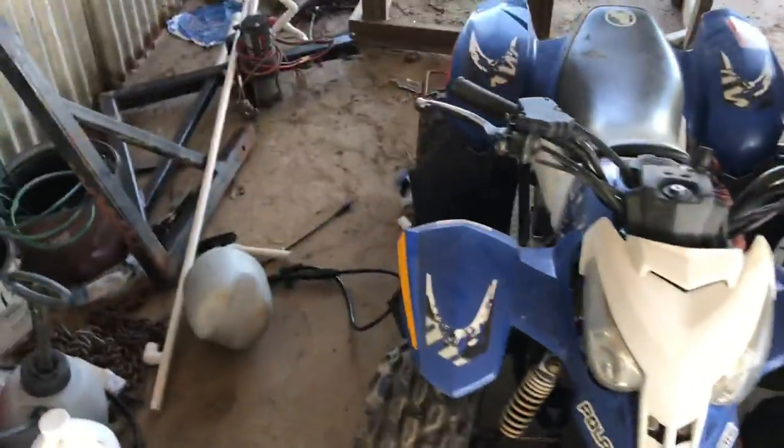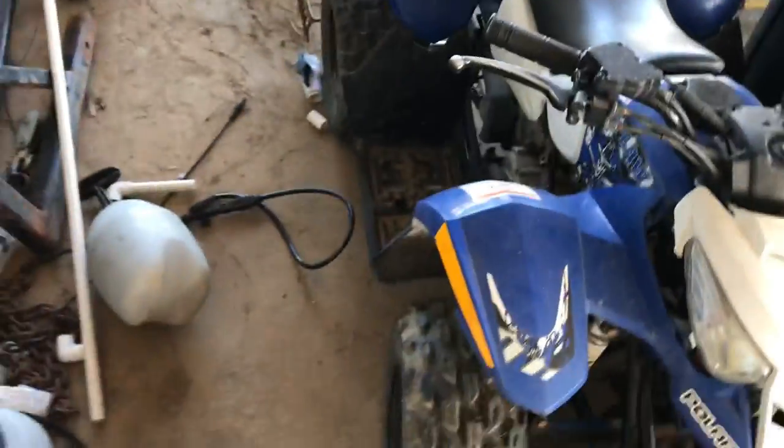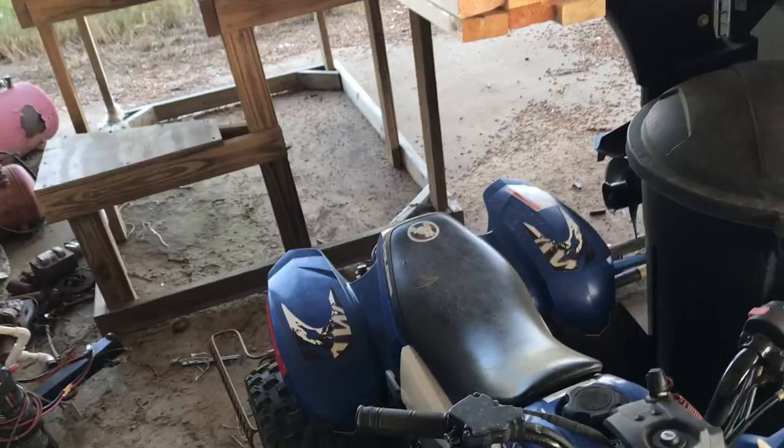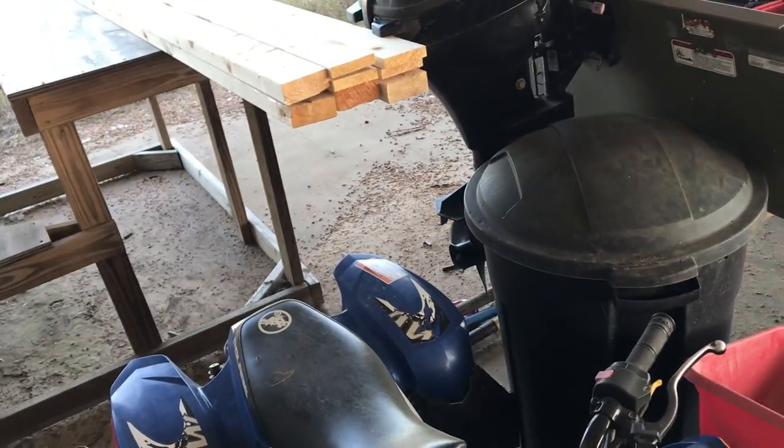This is my first ever four-wheeler — brings back some memories. It's a little Polaris Outlaw 50. I've never drove it that much because half the time I had it, it was broke — I broke it one day.